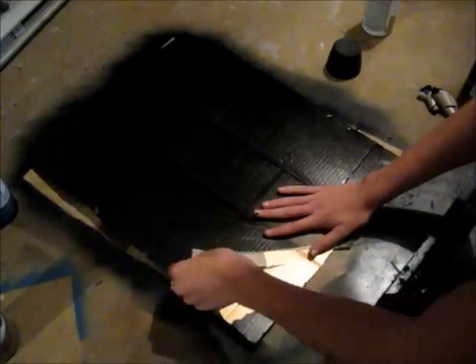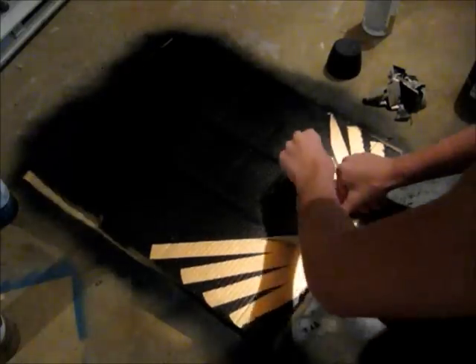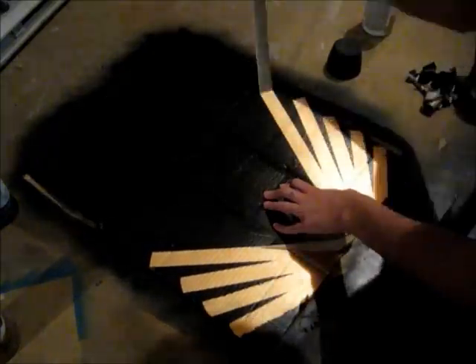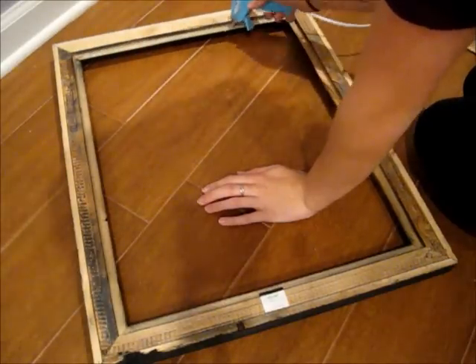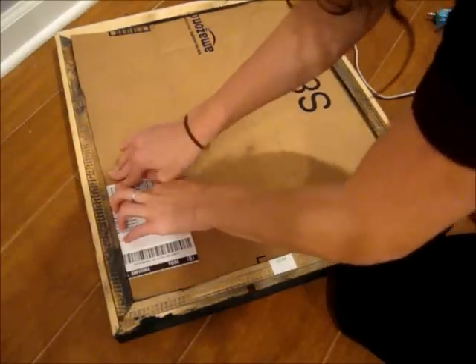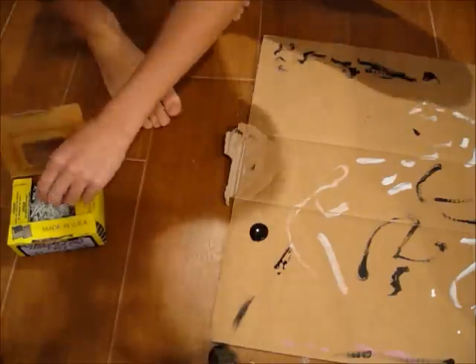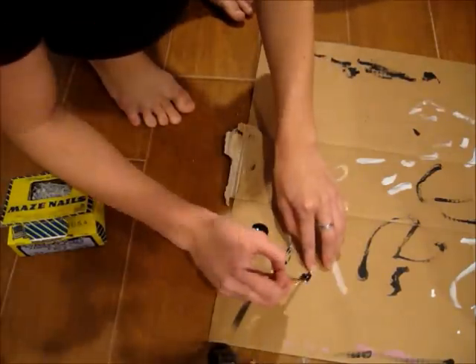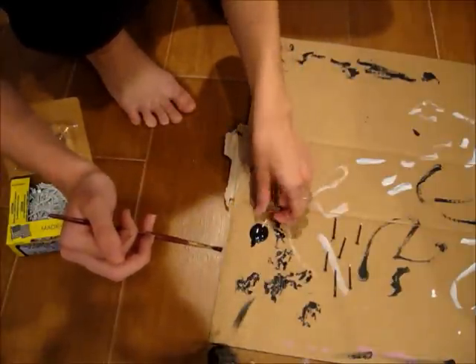After you do that, let that dry, and then peel the tape off of the cardboard. Peel it off slowly so that you don't mess up any of the paint. Then glue the entire cardboard down. I'm going to take my little nails and paint them to match the paint color of the cardboard in the frame — so I just painted a bunch of little nails black.